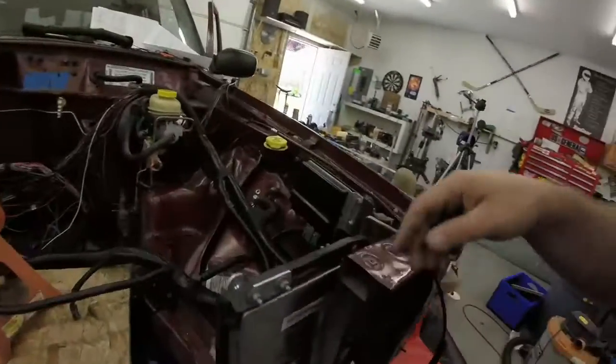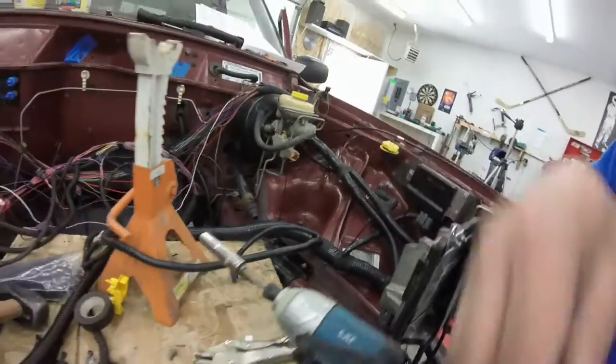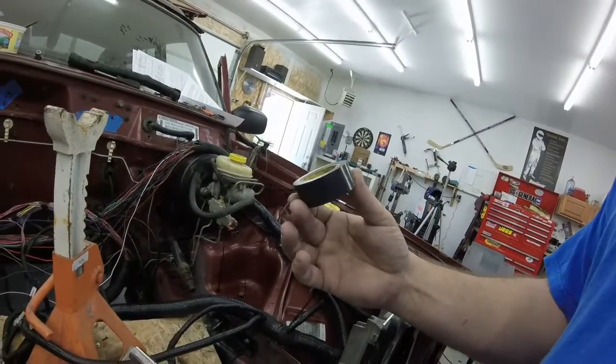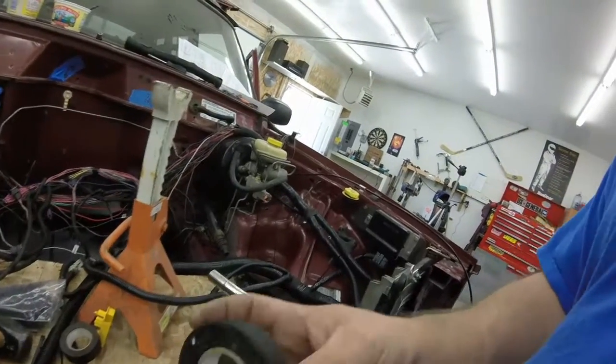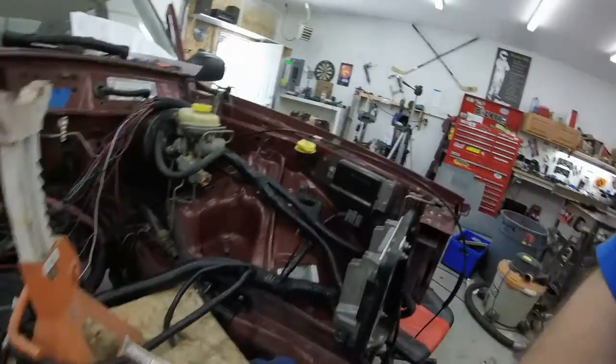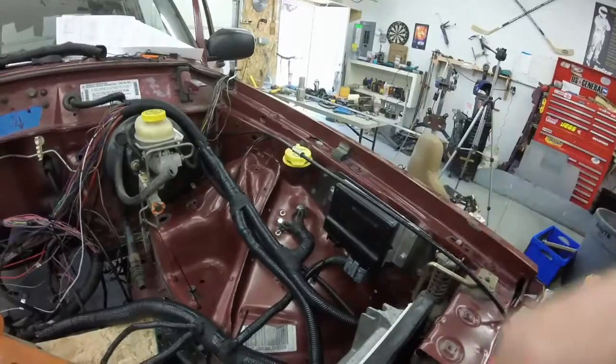I'm starting to loom some stuff and get some of the loom put together. I'm using this non-adhesive vinyl tape and then this fabric-style OEM tape to tape stuff up. That's starting to shape up a little bit. I've made it almost to the firewall.